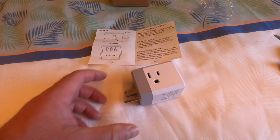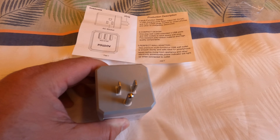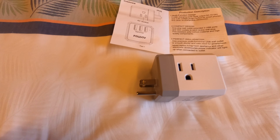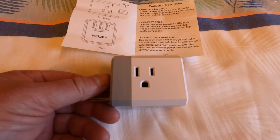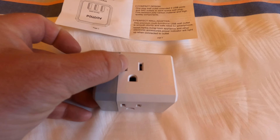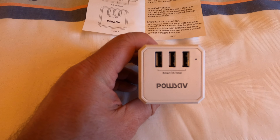Here's where you plug it into the ship — a standard US AC three-prong outlet. Then we've got one extra AC outlet that you can plug other things into, a second one, and a third one. And on the other side we've got the USB ports.